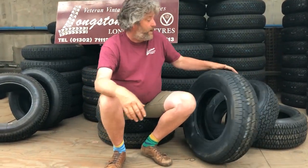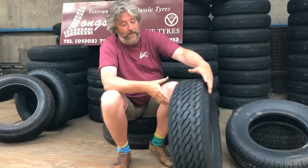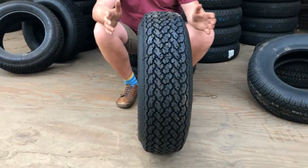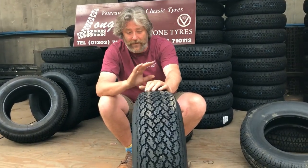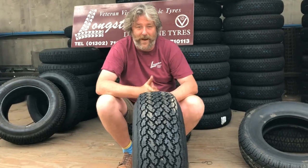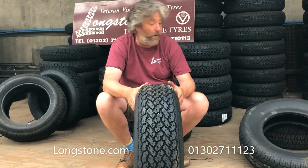Ferrari 400GT and Ferrari 400GTi tyres. The first Ferrari 400GTs are fitted with 215-70-15 Michelin XWX. It's a really quite fab tread pattern, very much associated with the 70s — all the Dinos, Daytonas. This was a very exciting tyre and very Ferrari related, also Mercedes. The 215-70-15 was the original equipment on an early 400.